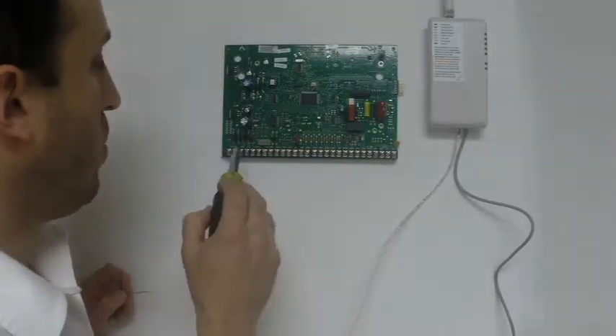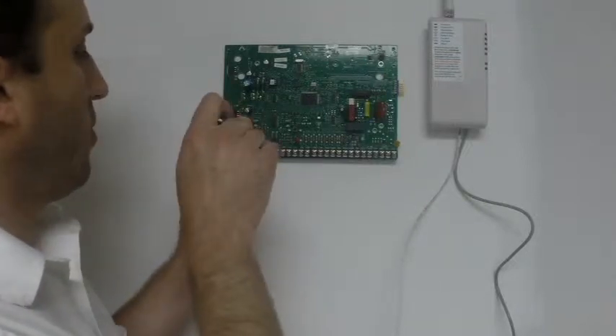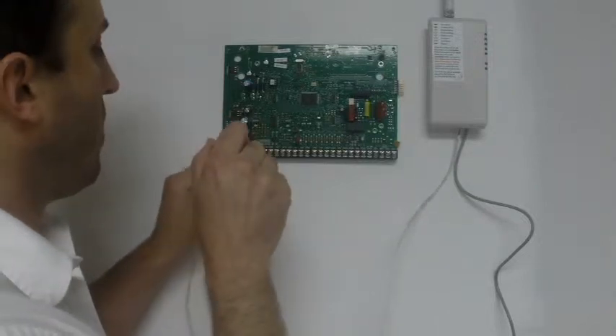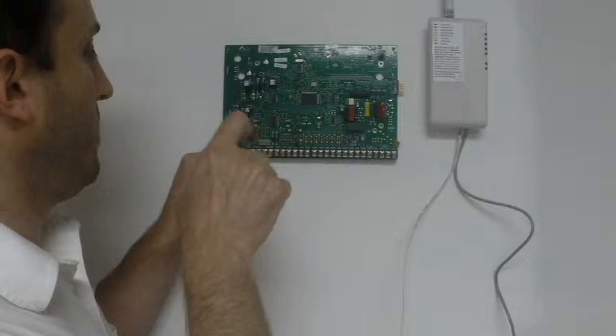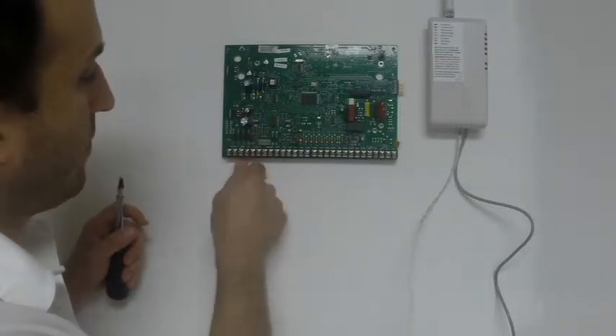So first thing that we'll do is we'll put our power in. Negative — always use your black — it's going to go into the ground, and your positive is going to get wired into the 12 volt positive. You want to make sure you don't have any strands touching — nice and clean.